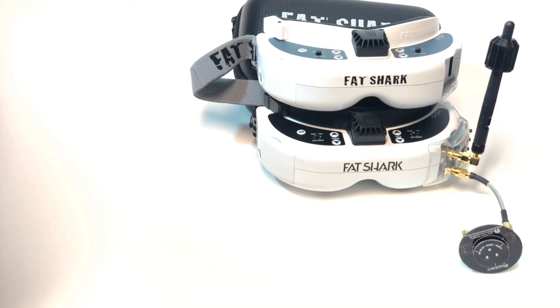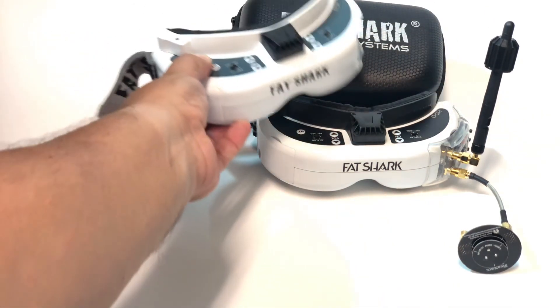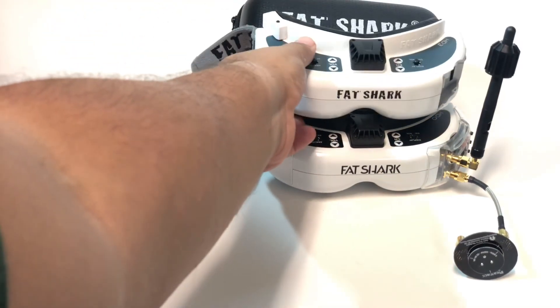It doesn't feel good when a company has to make that call. Everybody who suffers from this problem and has to go through this process — try to be patient. Trust that they're going to learn from this. I know it's going to hurt their reputation and potentially affect future launches, and this is a bad time for this fiasco because there are multiple goggle companies hot on FatShark's heels right now, working to catch up.